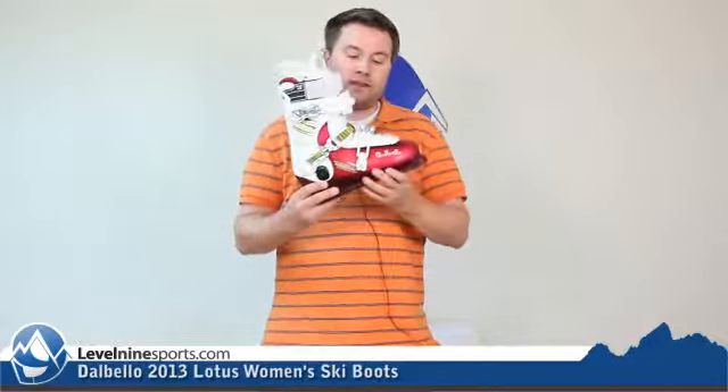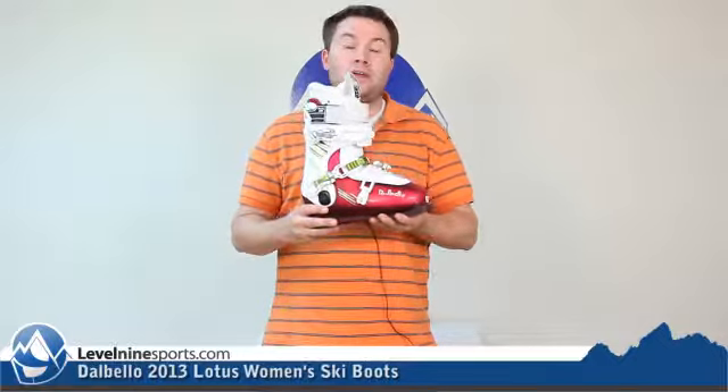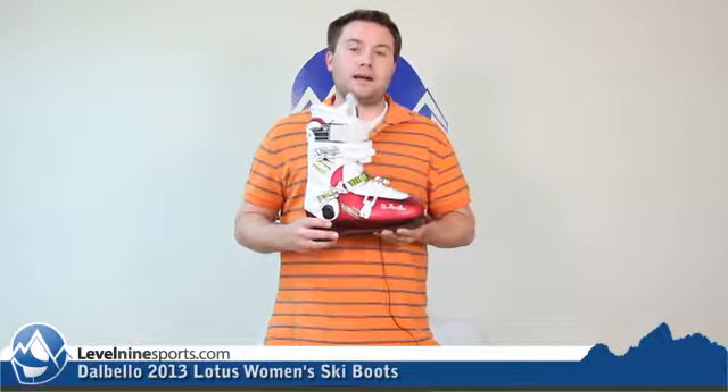It's got a narrower fit at a 98 last, and this boot is just going to plain out rip and be a fun, comfortable, great boot. You can check this boot out and other great boots from Dalbello at Level9Sports.com.